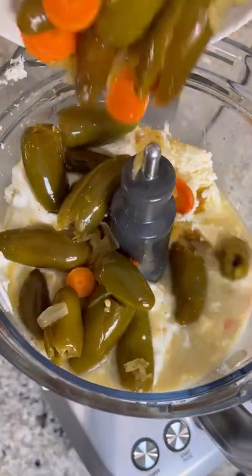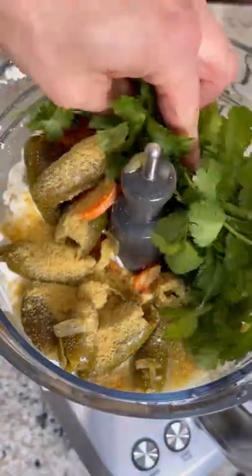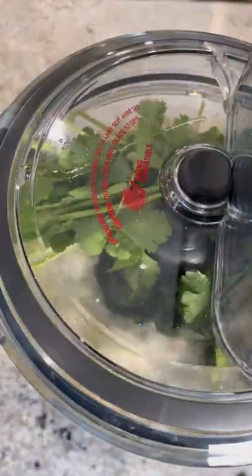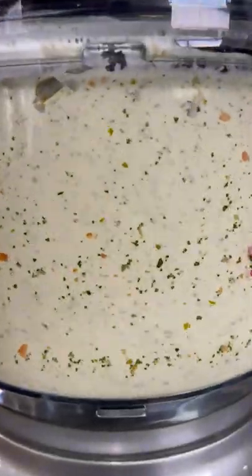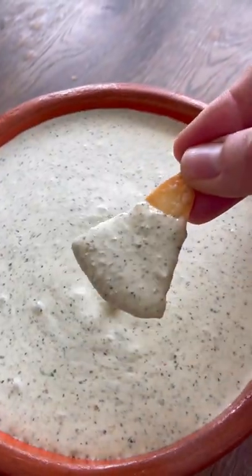I'm gonna put all my ingredients in the food processor — I'll have everything listed in the description. Add all the seasonings and then start blending it until it's nice, smooth, and creamy. Check this out, it is looking amazing.